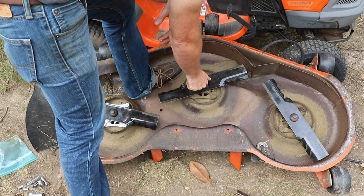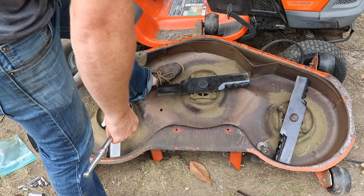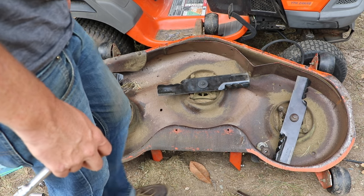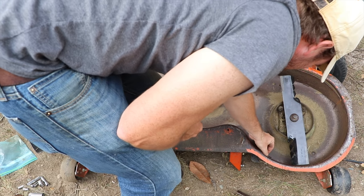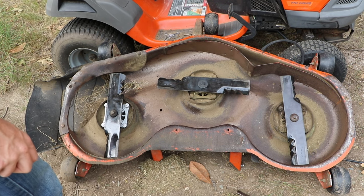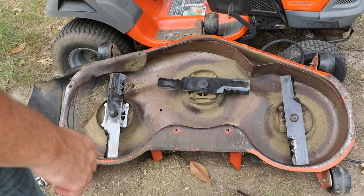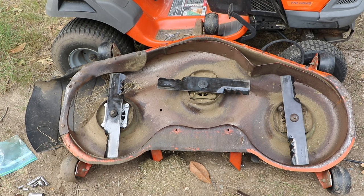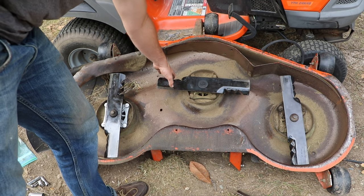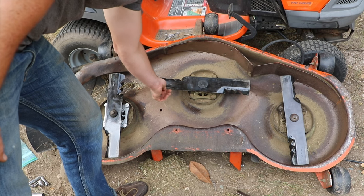I'm going to position the blades so they're going in different directions. That ought to help with the mulching and the cutting. Now I just need to flip this back over and put it back up underneath the mower. Just keep in mind when you install these, you want the mulchers to be going up into the deck — this is the cutting blade up front.